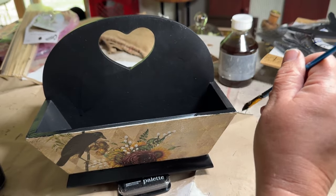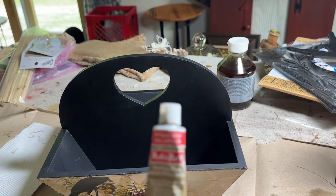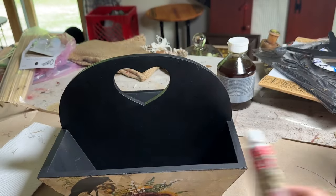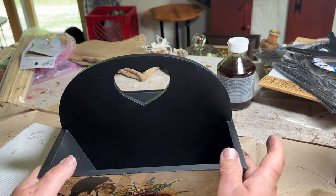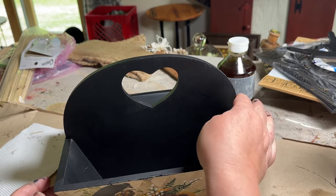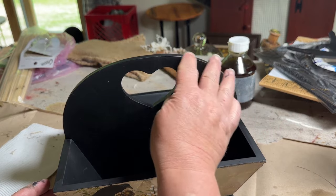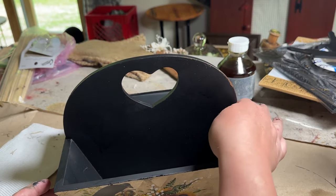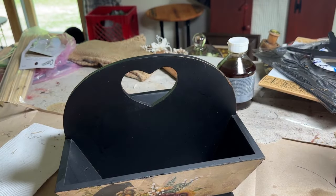Once that was all dry, I sprayed it with Rust-Oleum clear sealer so it would be sealed in really nicely. Then I took some of my rub and buff antique gold and decided to bring out the gold that was in the paper. I put it on my finger and just went over the edges, kind of like a faux distress using the gold color. I really like how this looks with the paper — it makes that gold pop and it's a really pretty combination.